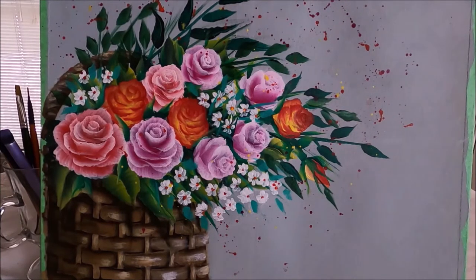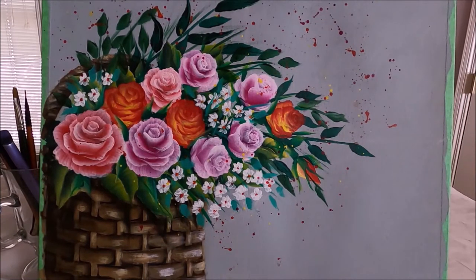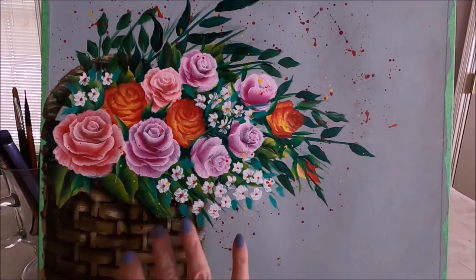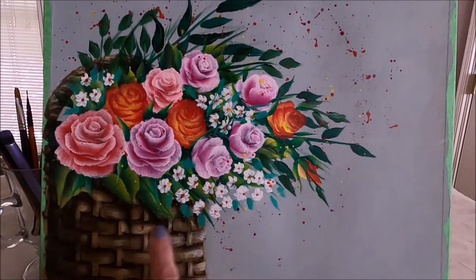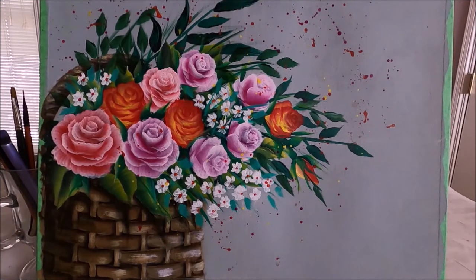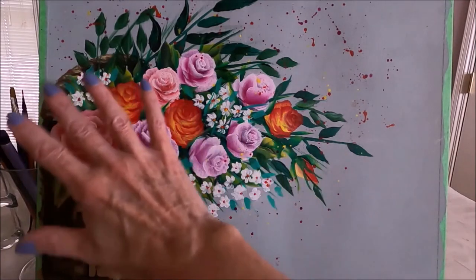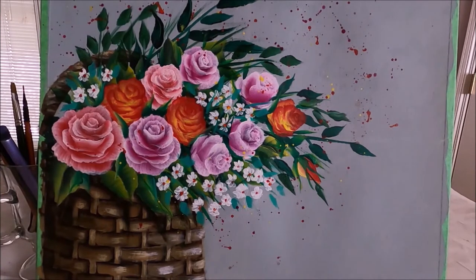Hello my friends and welcome to Paulina Art. Today I'm going to be painting this pretty floral. Because there's a lot of elements in this painting — the basket and all this array of flowers — I've decided to split the video in two. Part one is on how to create the basket, and part two, this video, is on the flowers and finishing the painting.